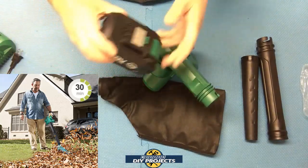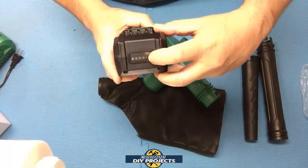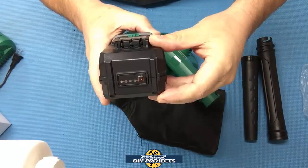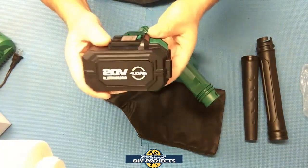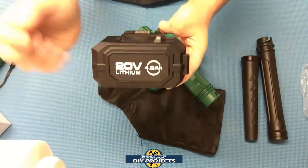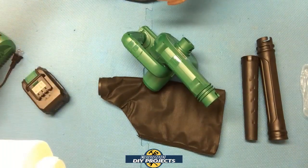The batteries have a display on the side that tells you the charge level. Right now this one has just a tiny bit of residual energy — I'm going to drain it completely and recharge it to find out exactly how long it takes for the 4 amp hour battery to charge up. We've already tested the 2 amp hour battery, so now we'll test the 4 amp hour.